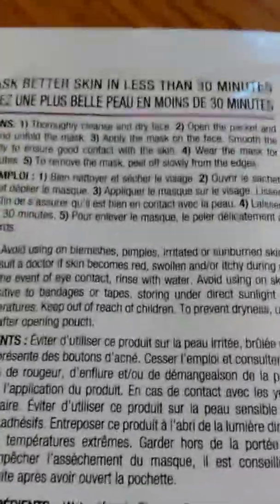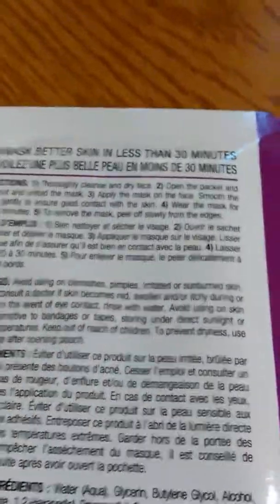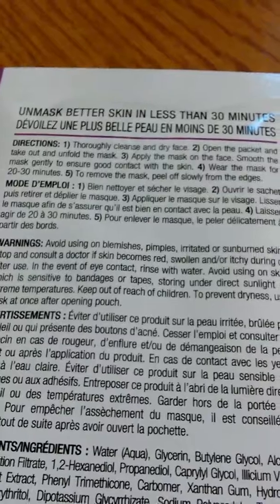Not as bad as his mother, but here we go. First step is to thoroughly cleanse and dry your face. Open the package, take out and unfold the mask, apply the mask on the face, smooth gently to make sure good contact with the skin. Wear the mask 20 minutes, remove mask, peel off slowly from edges. Got it. Now he's going to start washing my face.